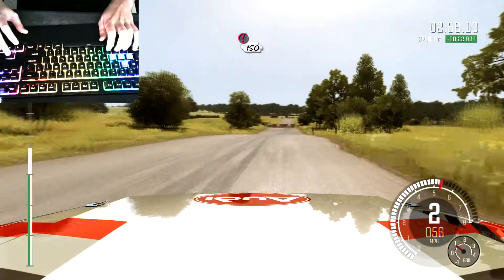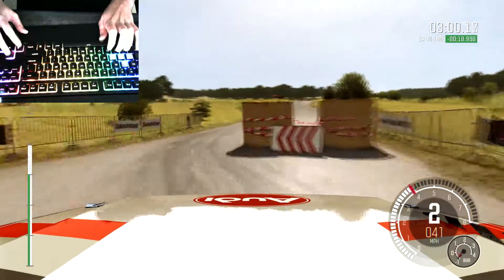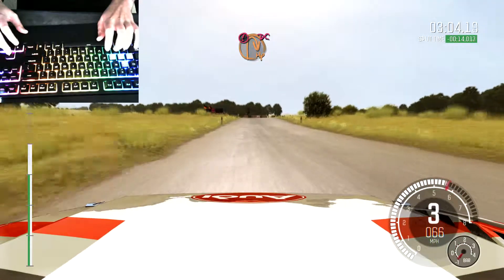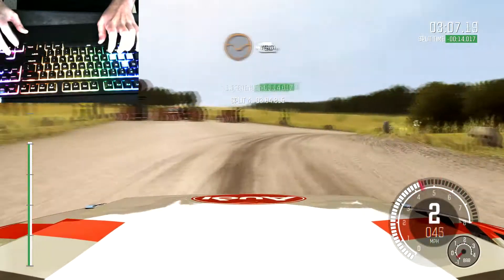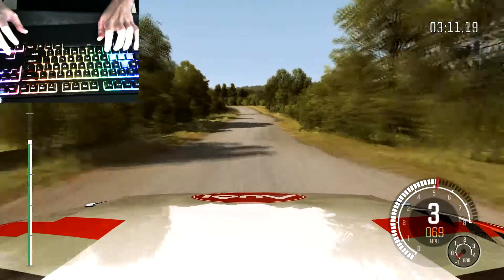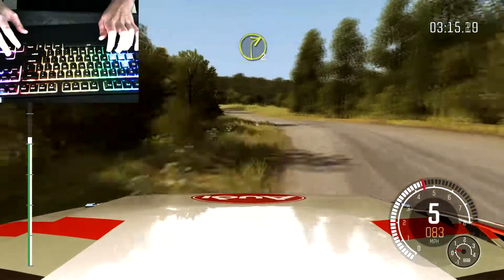Caution tight chicane, right entry, 150. Caution turn open hairpin right, don't cut. Down, rocks on exit. 130 through dip. Left five. And turn right two, keep in, bad camber.